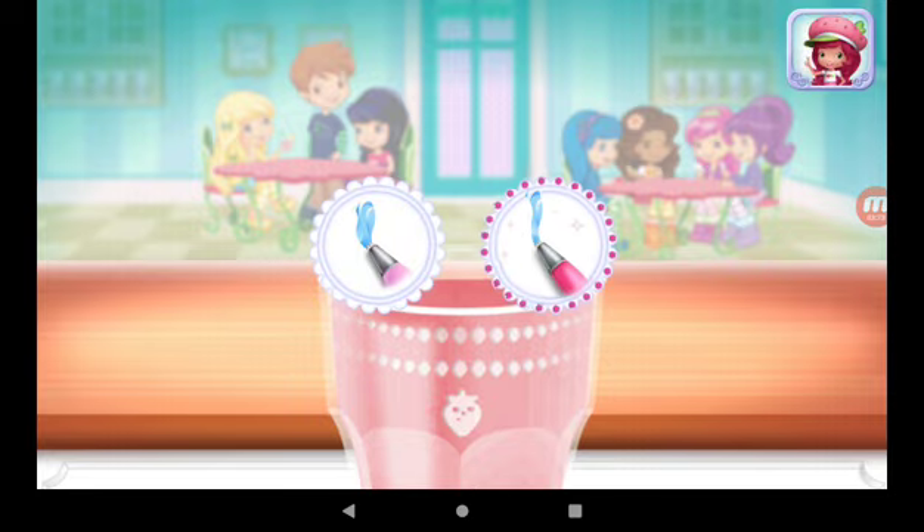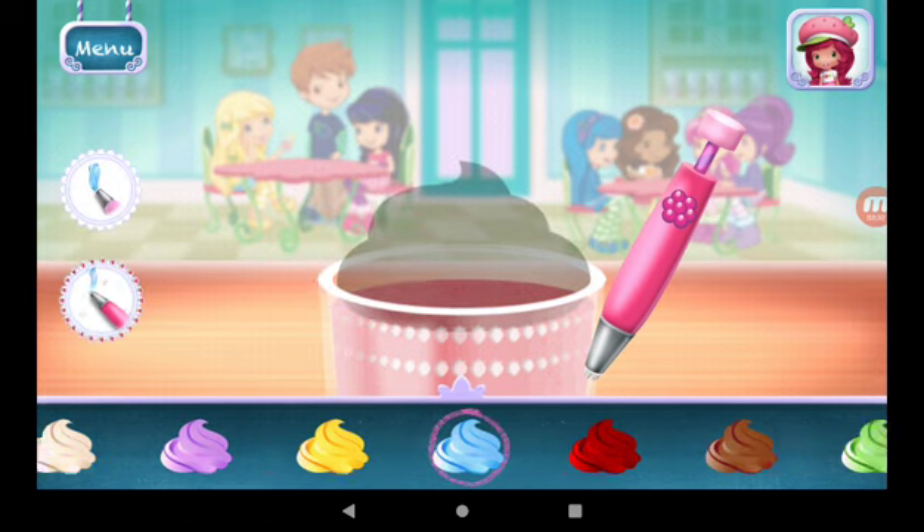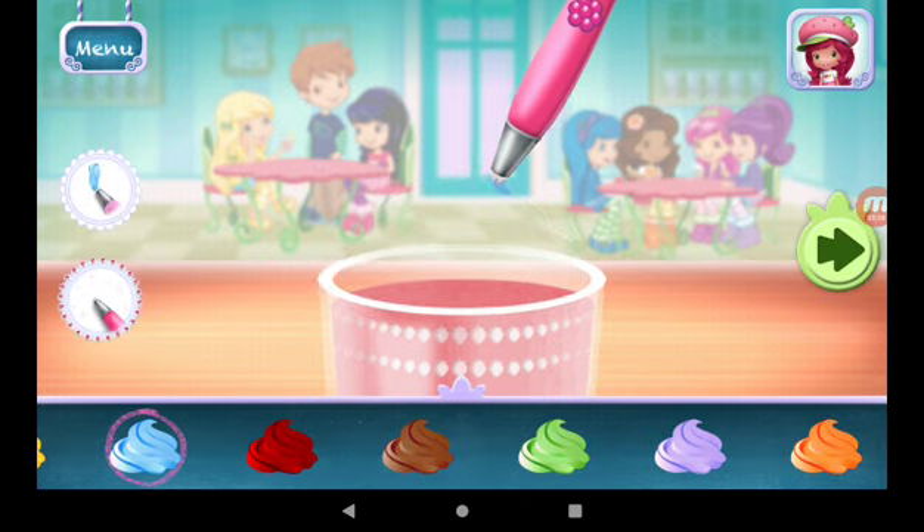You can be more precise with Raspberry Torte's artsy icing pen. You're almost done — just add some more whipped cream. Here we go.